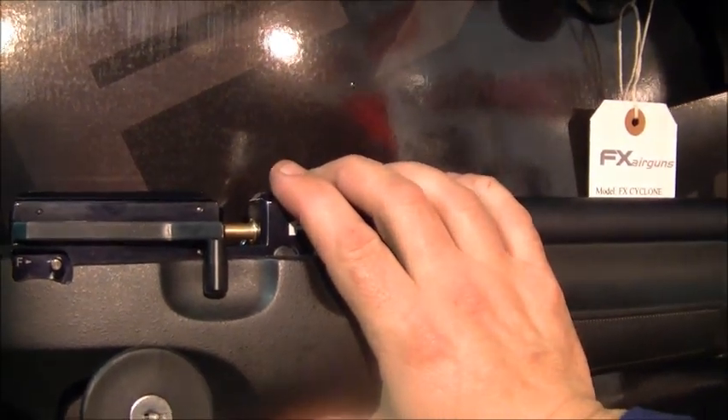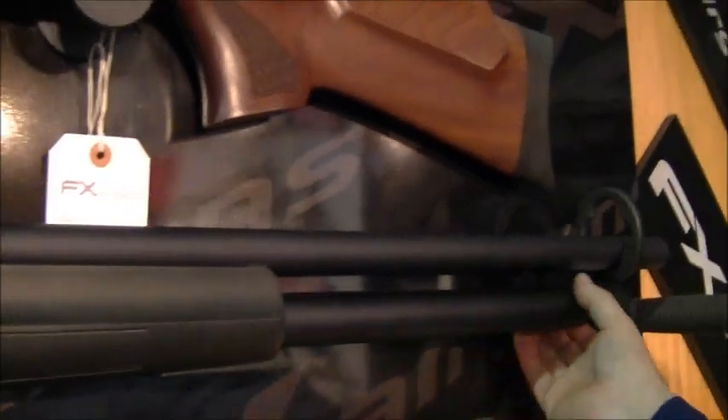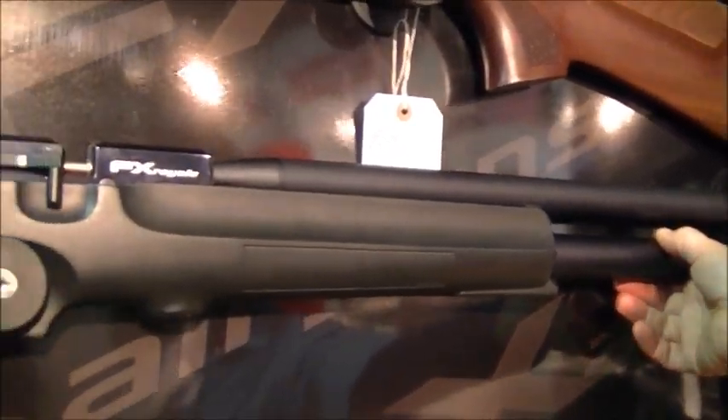You get a 12-shot mag in .22 and 16-shot in .177. This is the 200 with a smaller tube there — something like that you're going to get 100–150 shots out of that in .22, and in .177 a little bit more.